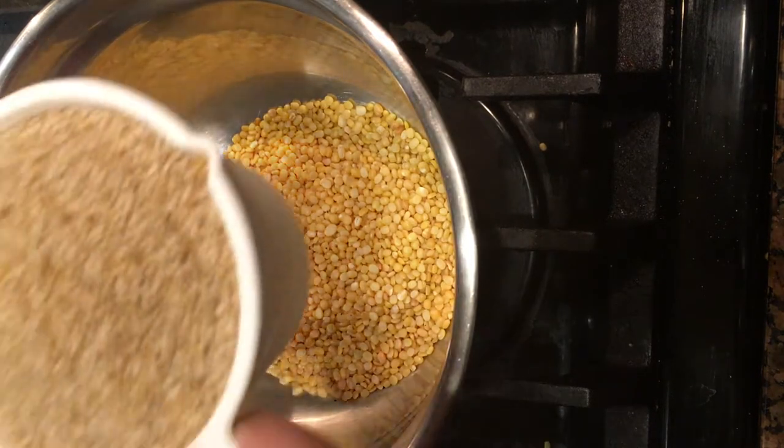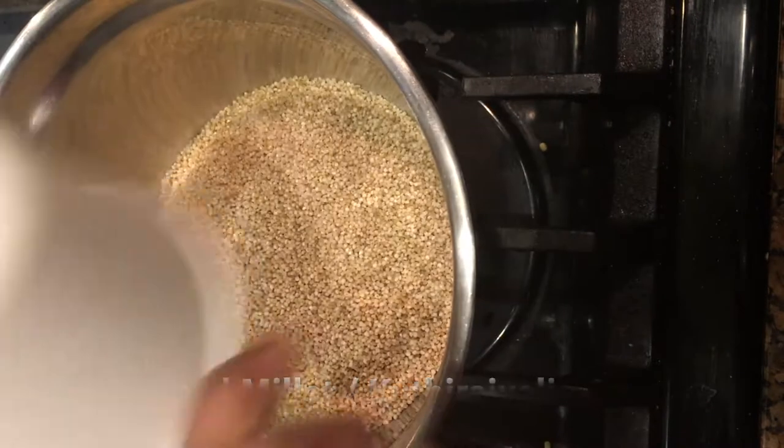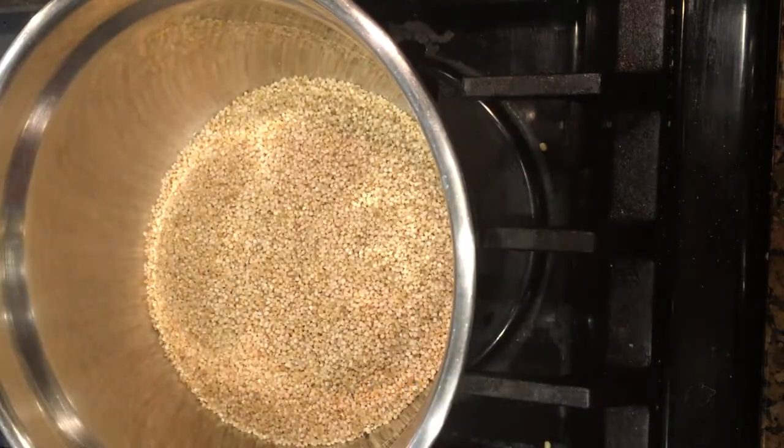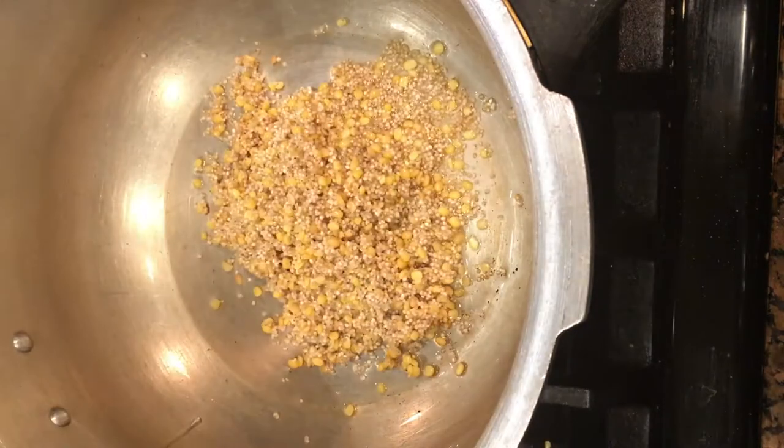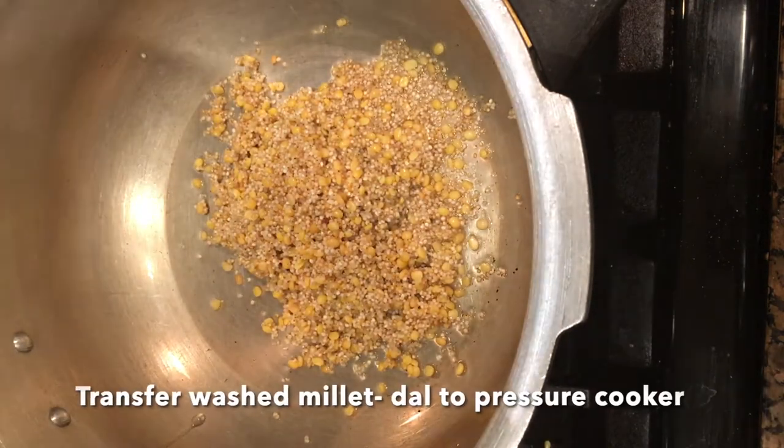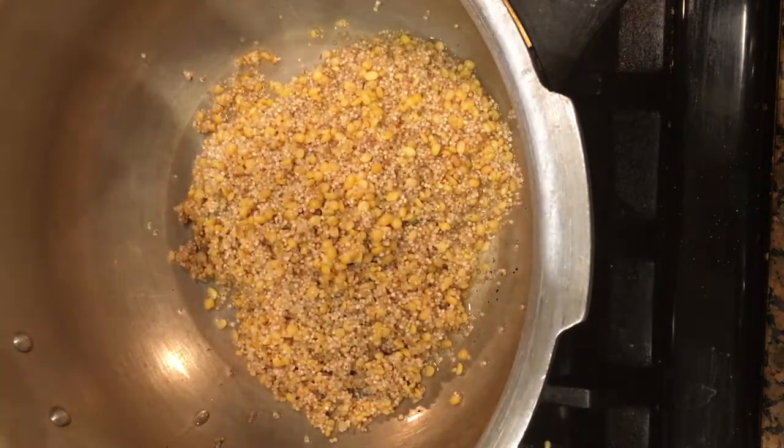Add 1 cup of Kudurai Bali or Barnyard Millet to the roasted dal and wash them 3 to 4 times, then transfer the dal and millet to a pressure cooker.